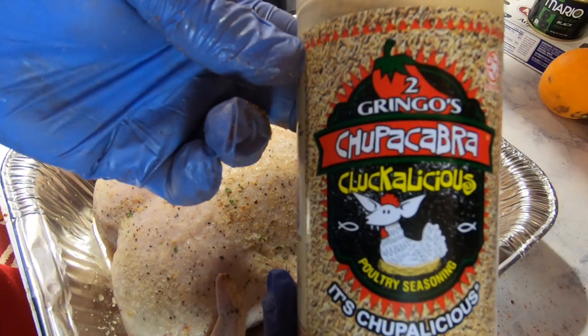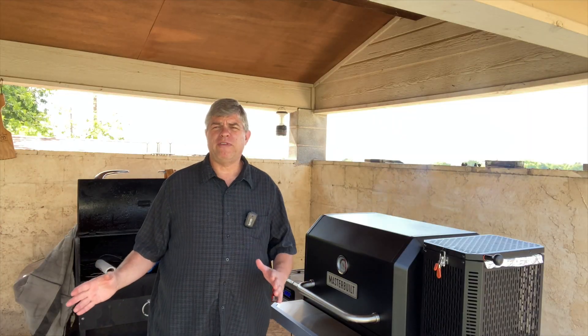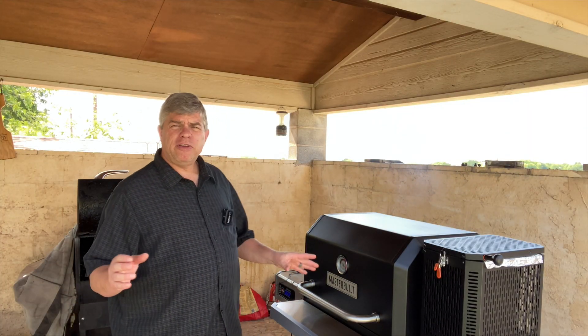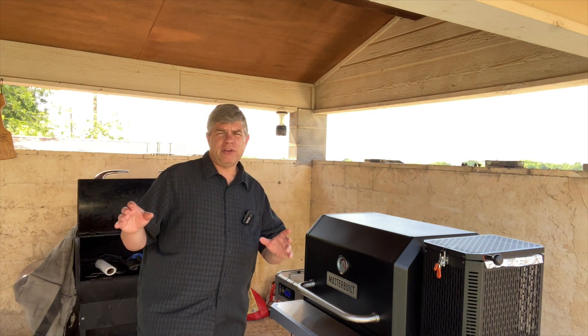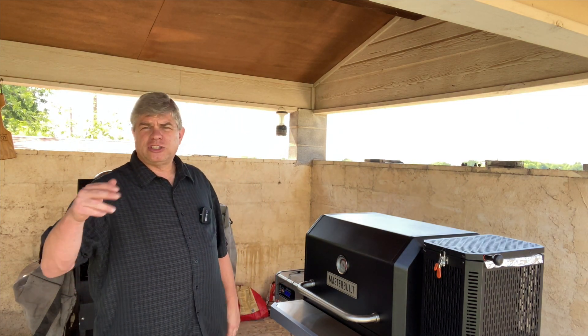Brought them out here and put them on the smoker at 225. Let them get to about 150, 155, then I cranked the heat up to about 350 to 400 to crisp up the skin.